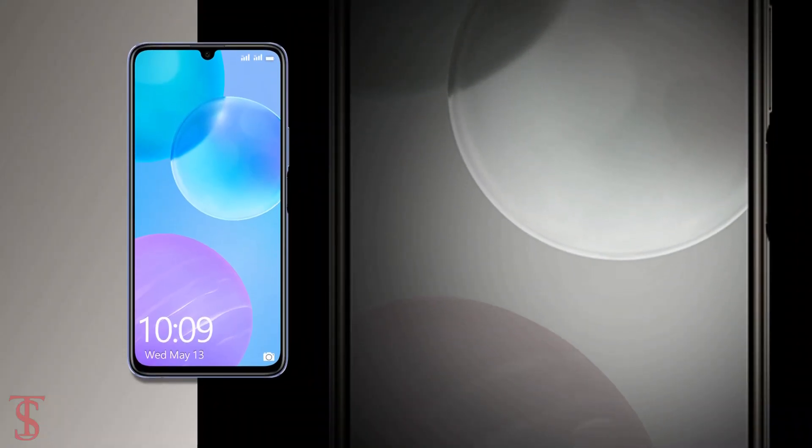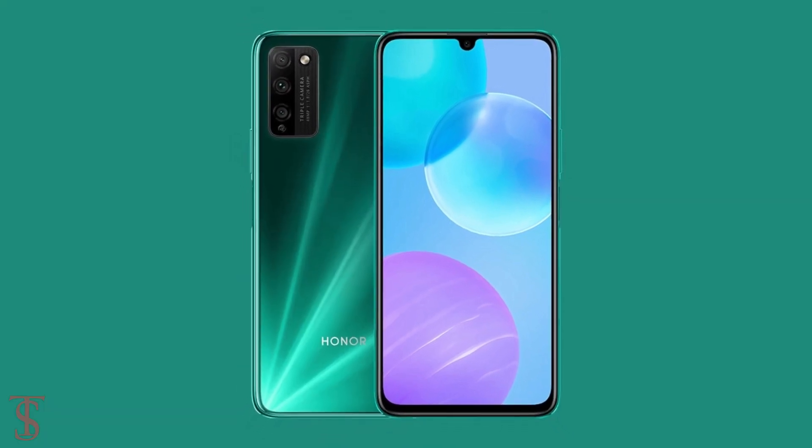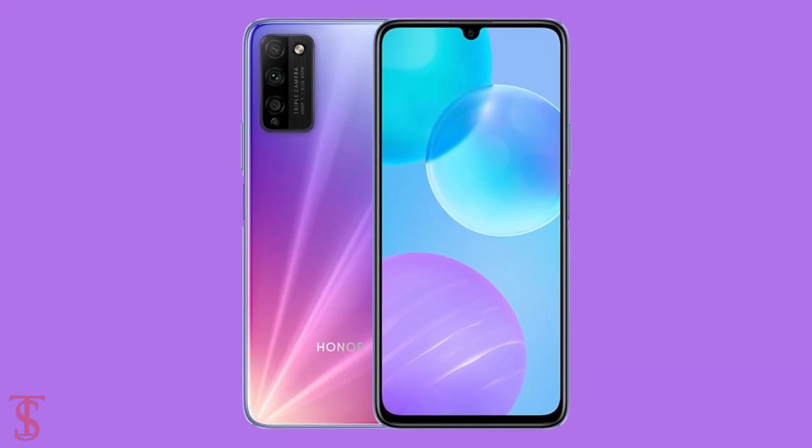The smartphone is now up for pre-orders in the country in Magic Knight Black, Phantom Silver, Wizard of Oz, and Summer Rainbow color options, and it will go on sale by July 8th.